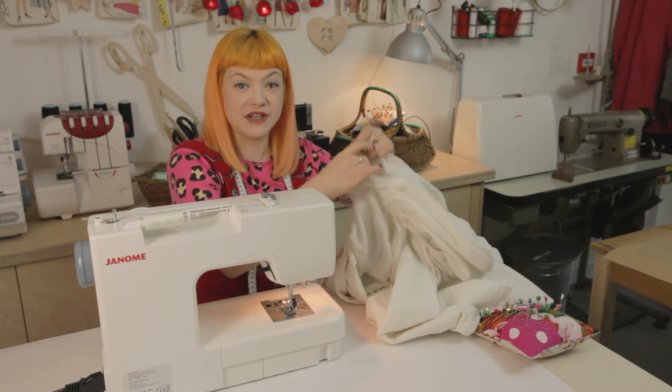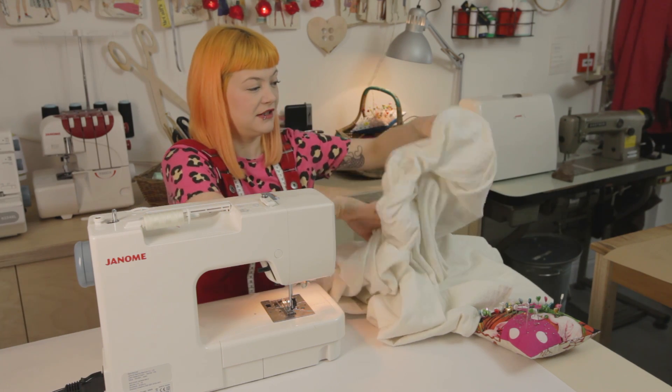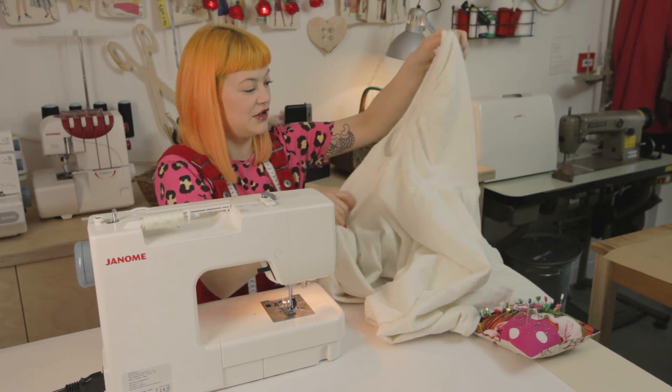We're now going to sew on the machine all the way around this edge where we've pinned it. Now your hood is attached to the cape part — let's turn it the right way around and have a look.